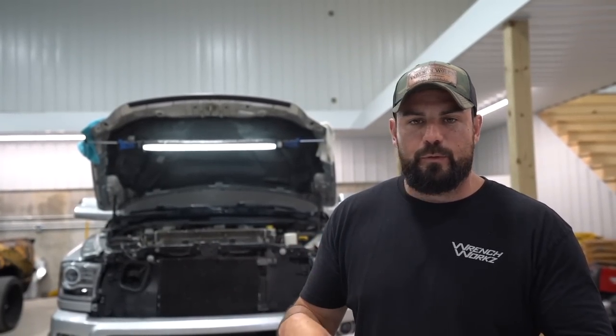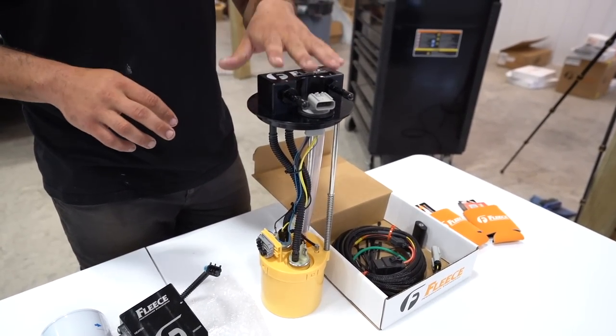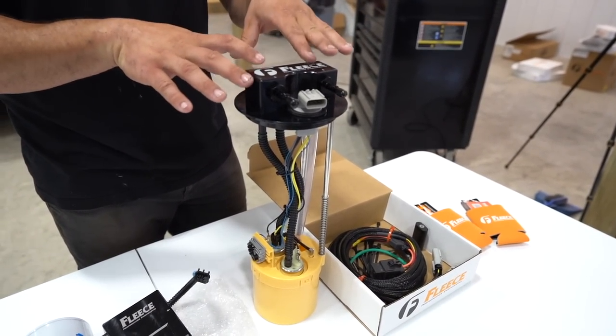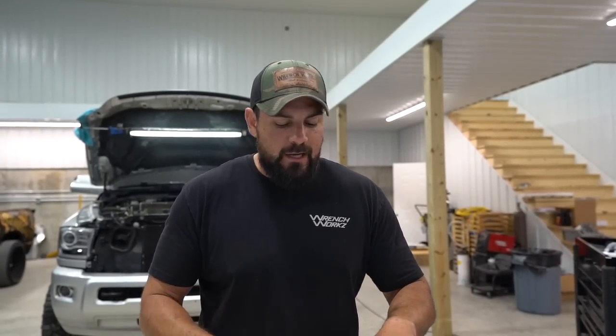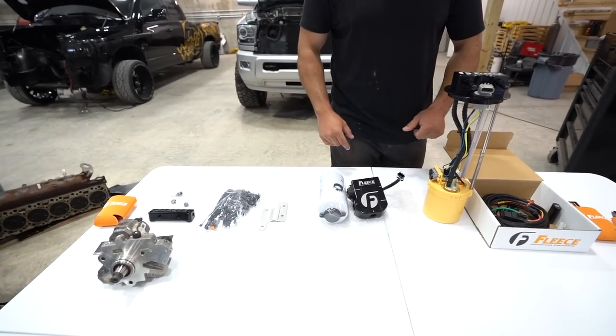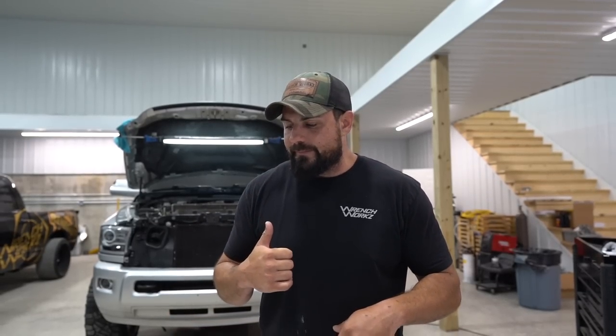We're just going to start tearing the truck apart. We're going to go ahead and drop the fuel tank. I'm a big fan of dropping the fuel tank — you can take the bed off as well, but we're going to drop the fuel tank out. Make sure that it's clean inside there and everything is good before we do this. We'll clean the factory line. Another awesome thing about this pump is it basically utilizes factory lines. This is just a very clean way of getting a very high quality, consistent, reliable pump that can support power. So we'll utilize factory lines up to our filter base. We're going to drop the tank — that's the first thing. We'll drop the tank and work our way up to the engine bay. Let's get to work.